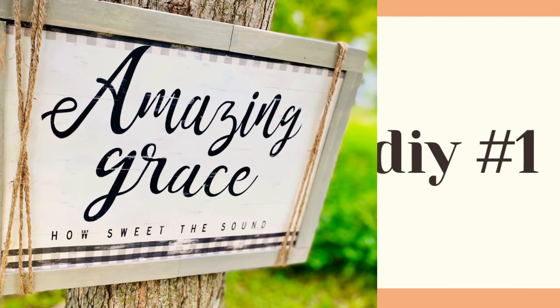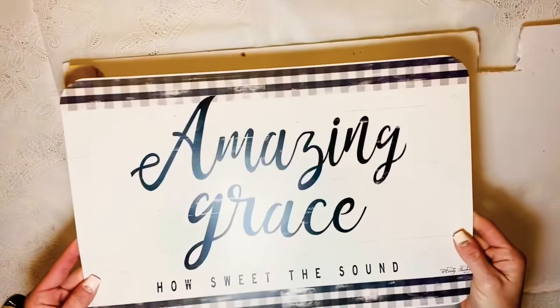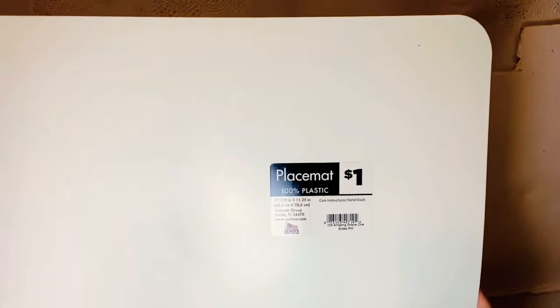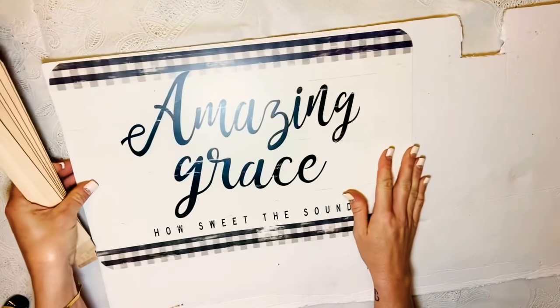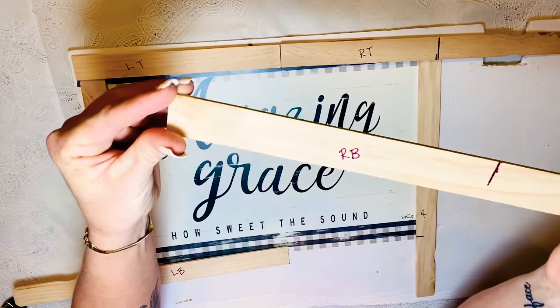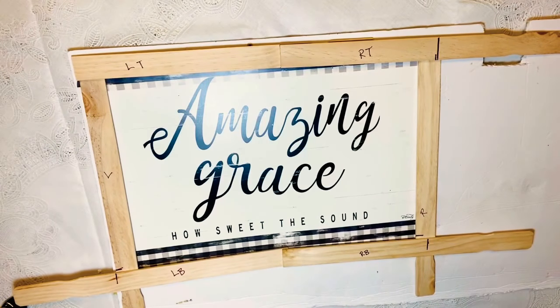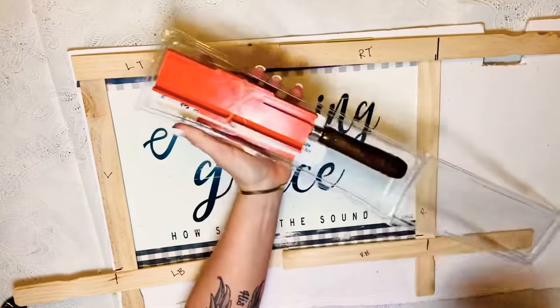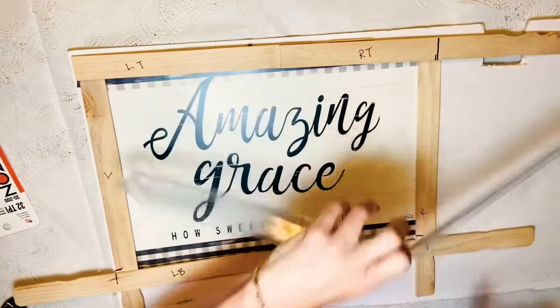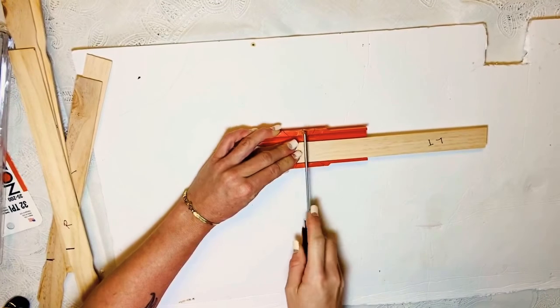For DIY number one, we've got this amazing grace picture. I took this placemat from Dollar General for a dollar — it is so so pretty. I have paint sticks and a piece of foam board. I laid my paint sticks out and mismatched them to be kind of uneven, so I wrote like RTRRB — right top, right right bottom — so I'd know exactly where they went.